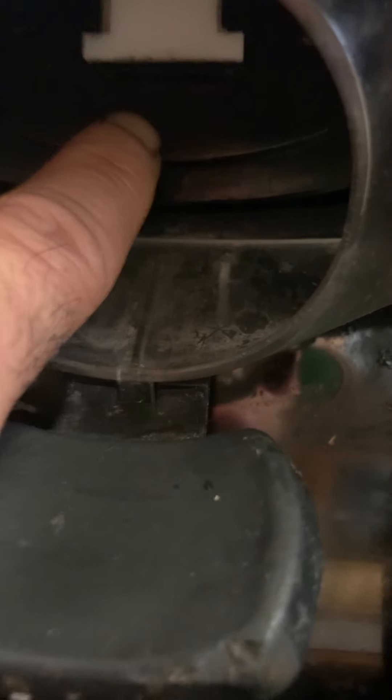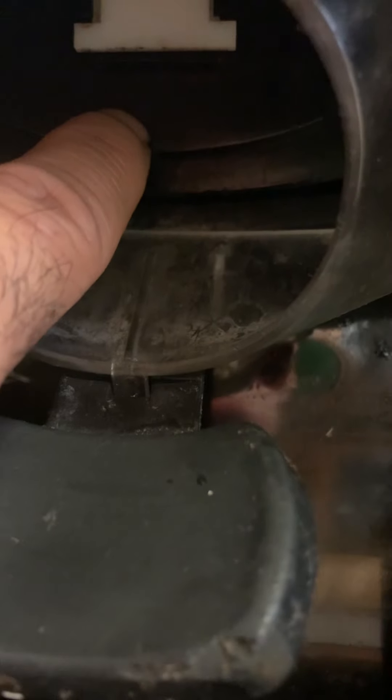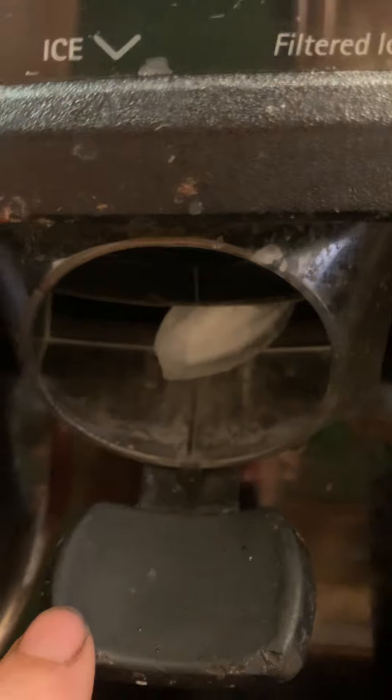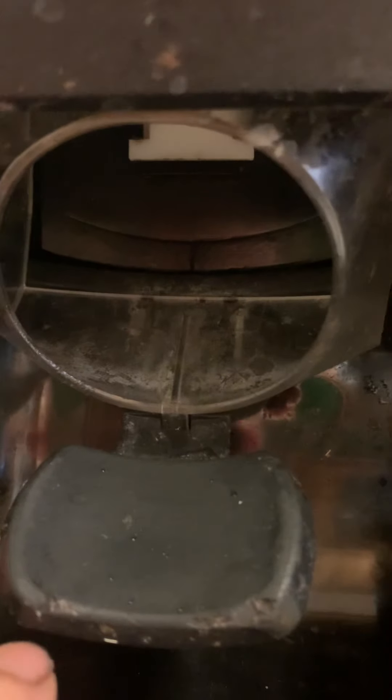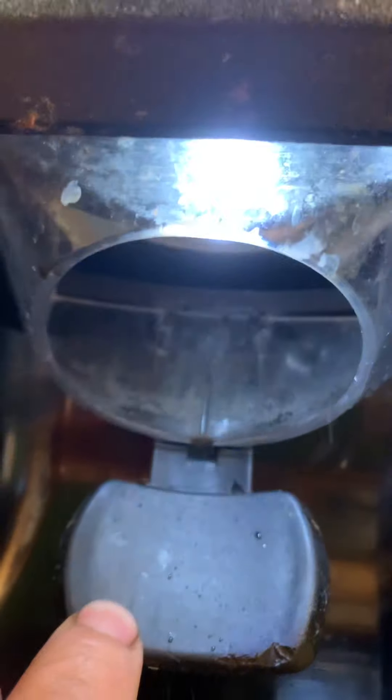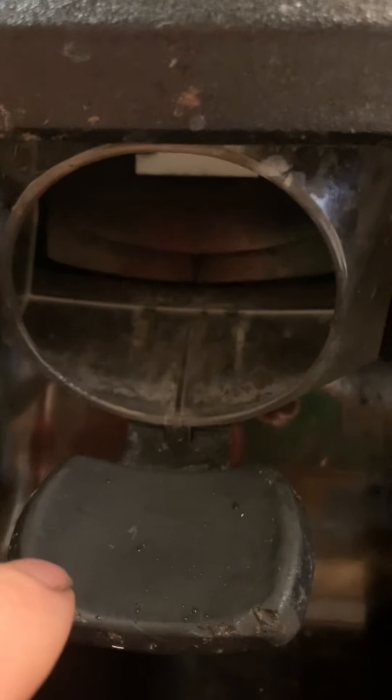Instead of bending down and squatting to look at it, it's going to be easy. Watch — when you push it down, listen for the noise. You see? It got stuck there. Did you hear that last one? That's what you want to hear — that flap closing and flushing into the seal right here. I'll do it one more time — there you go. That's what you want to hear.